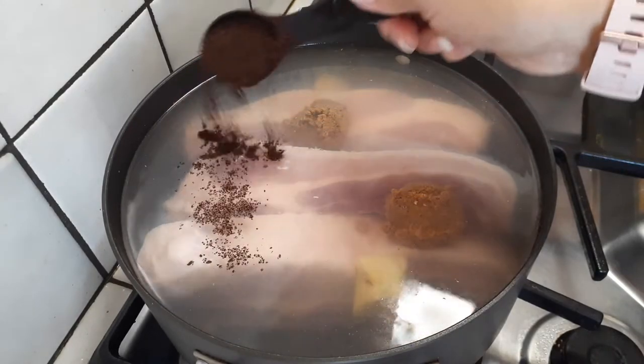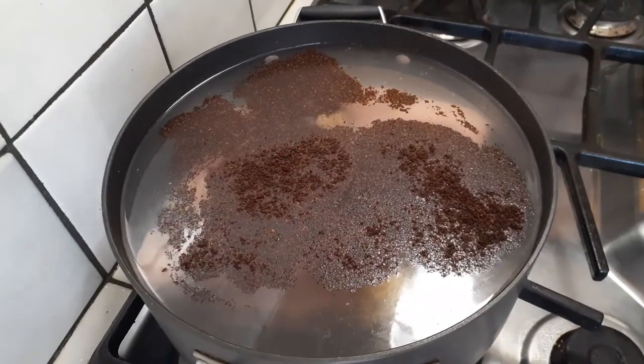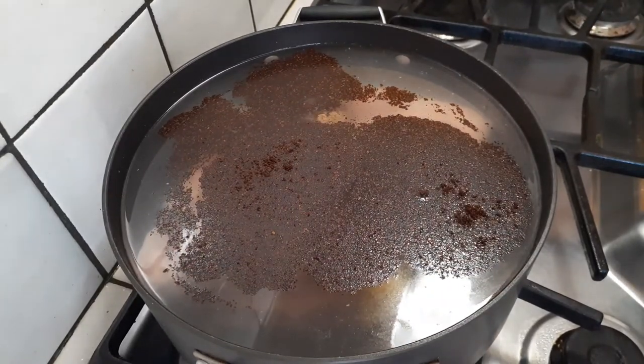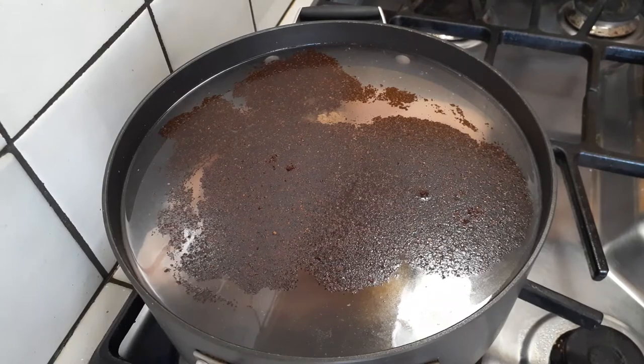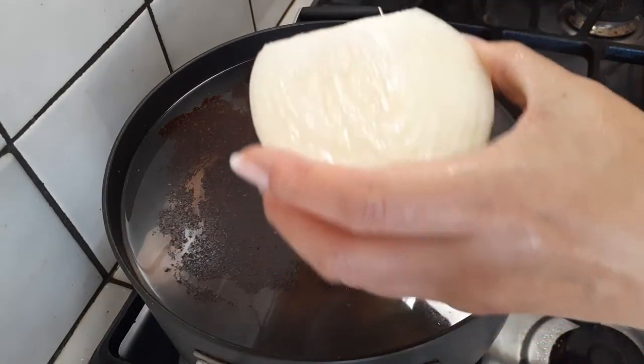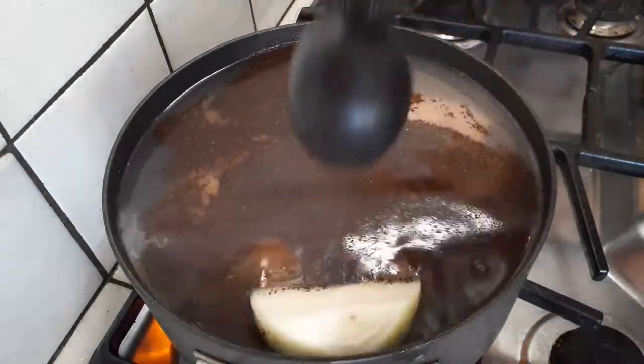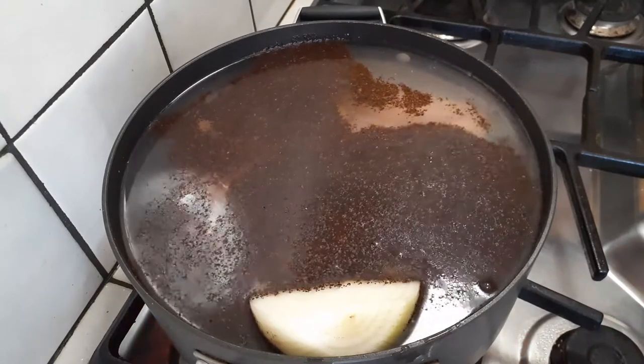Now let's scoop one tablespoon of coffee grounds right into the pot. Any brand will do — it doesn't matter what kind, just make sure it's not instant coffee. Use the kind you'd actually put inside a coffee maker. Now let's grab one half of a very large onion. If you don't have a large onion, just use one small whole onion. Cut it in half and throw it in on both sides.